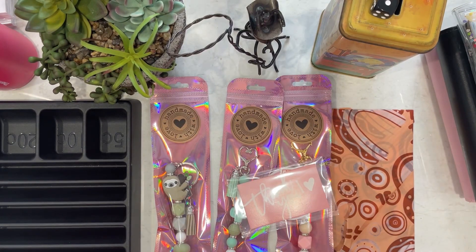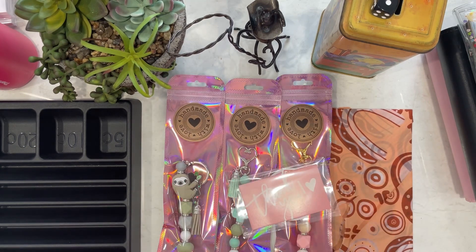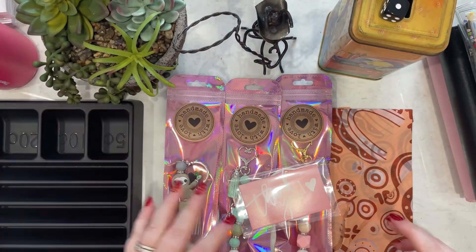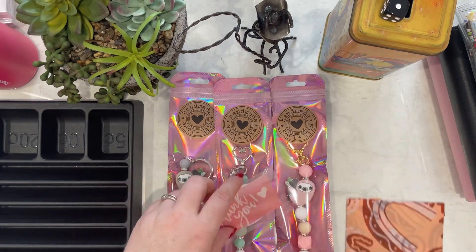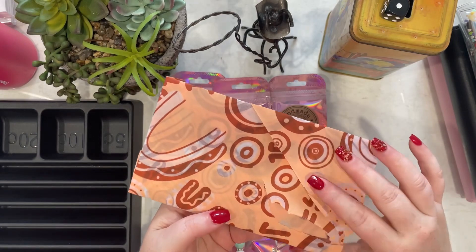Hello and welcome back to The Bubbly Stuffer. This is a special Happy Mail edition. As soon as I finished filming my week two cash stuffing, these arrived in the mail. I've already opened them so my address is gone, but this is from Budget With Lay.